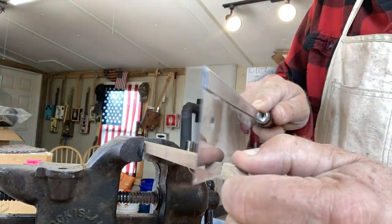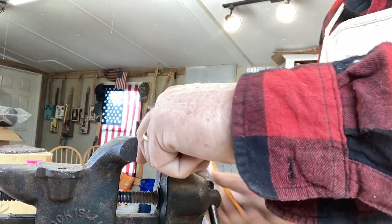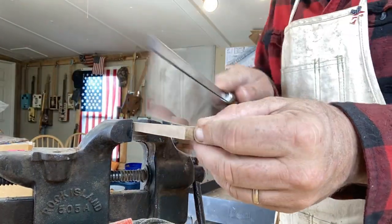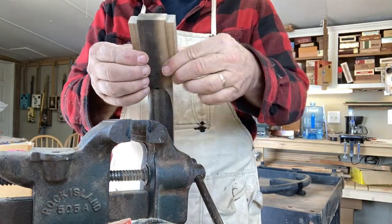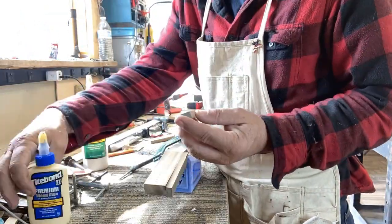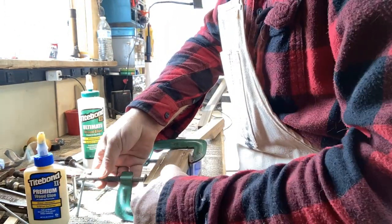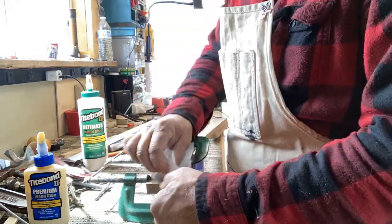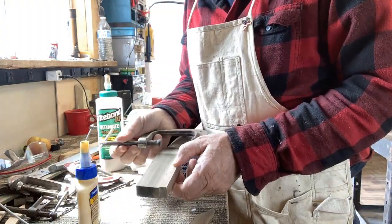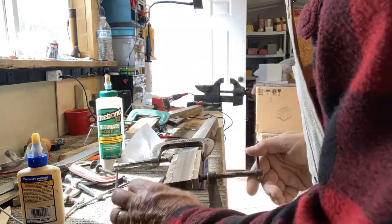Here I'm cutting some poplar pieces - these are going to be the ears or wings, whatever you want to call them, on the headstock. This fretting saw blade is so sharp I use it for everything. Here we are gluing - I'm going to use glue to put these wings on, because I wanted to make the headstock kind of look like a Martin headstock. I inherited these antique clamps from my father-in-law - look for a future video where I talk about some of these tools.